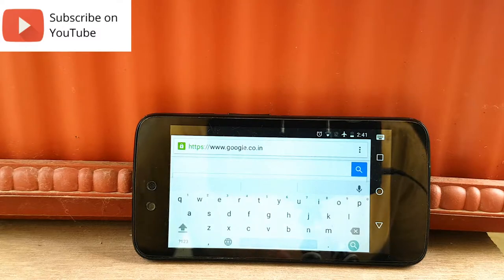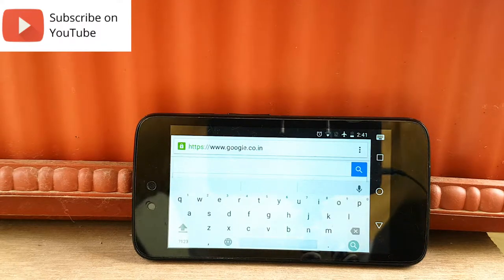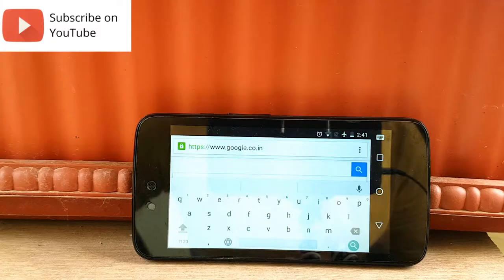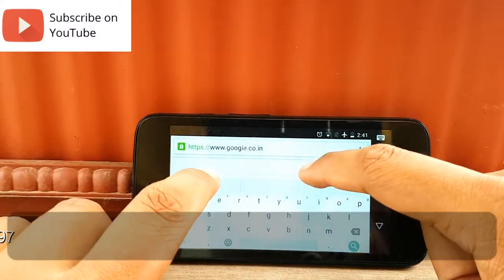Now we'll see how to unlock your device with Android versions higher than 5.0. Google has improved a lot on its security updates over the past few updates. Android versions above 5.0 will have to undergo security updates through the Android Device Manager. In this method, we'll see how to unlock your device using Android Device Manager.